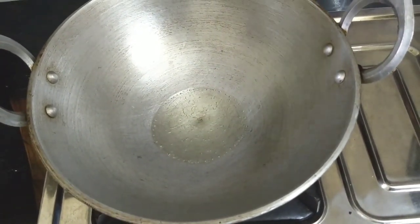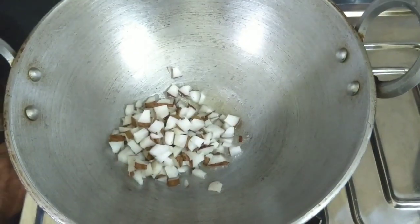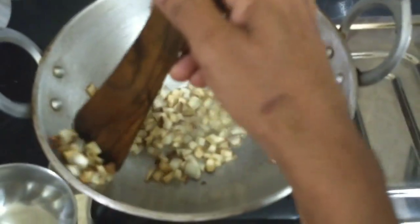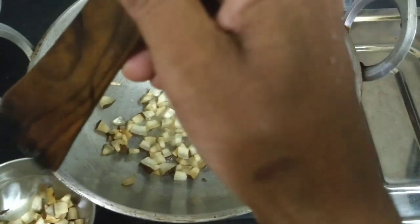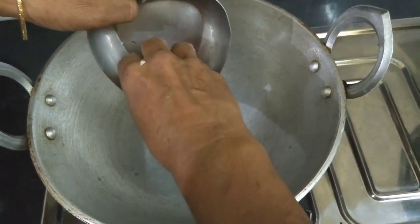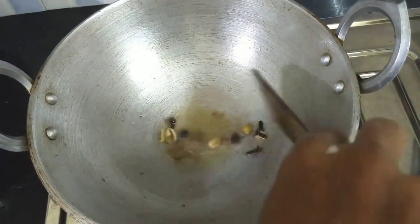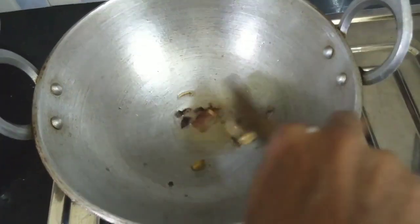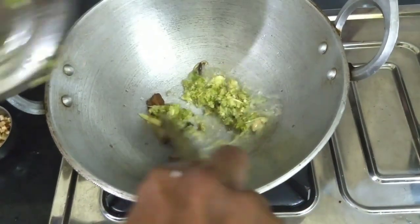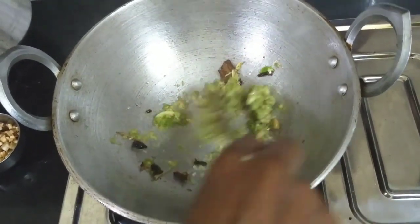The water is dry. Salt from the water, and you can get the water. You can cook it for a while.